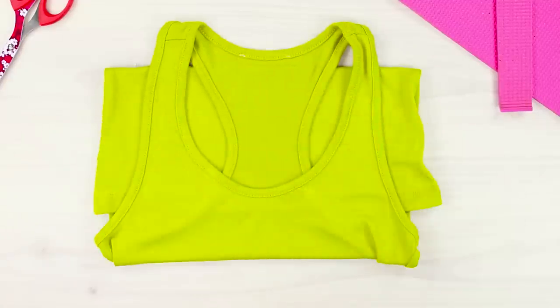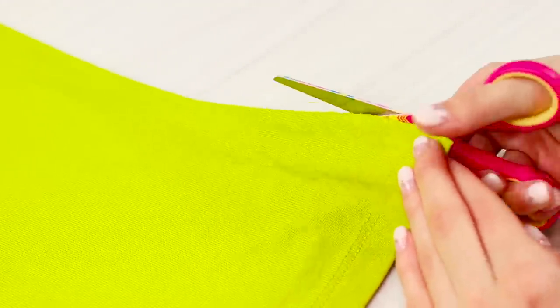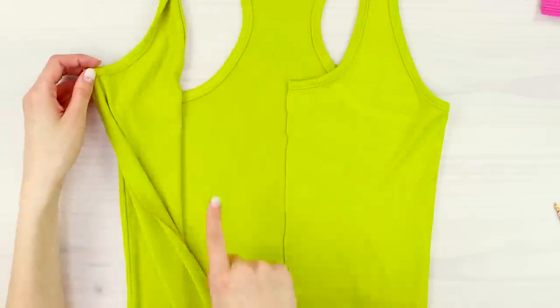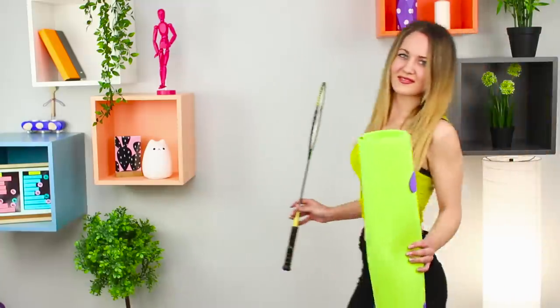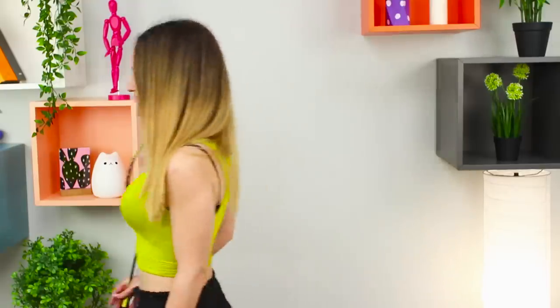For one more idea, take an old shirt and scissors. Spread the shirt on a hard surface and trim it. To make it more convenient, first cut it along the side seams, then cut it in the center. Try it on by attaching the ends behind your back — done! This unusual sports top looks very cool!